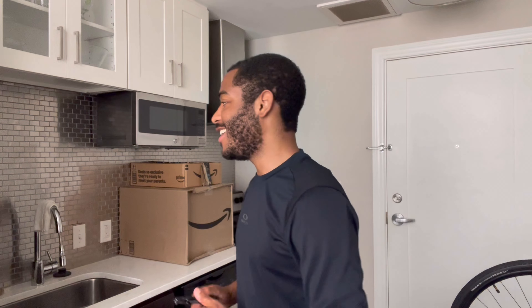Let me first start with a proper introduction to my following and those who are new to the channel. Hello, my name is Gerard Henry, and behind me I have some extremely important new purchases that I'm going to share with you all.